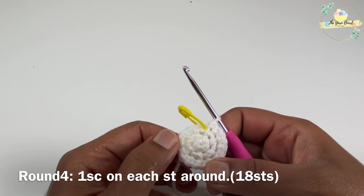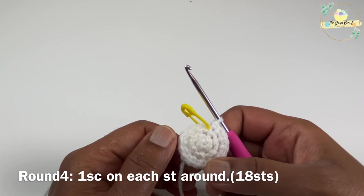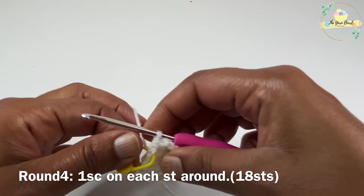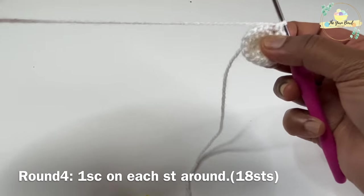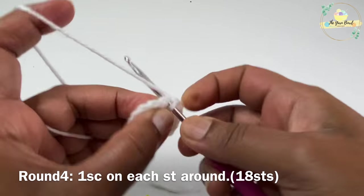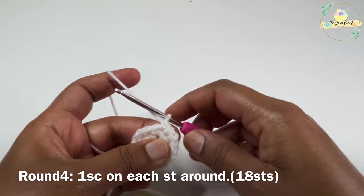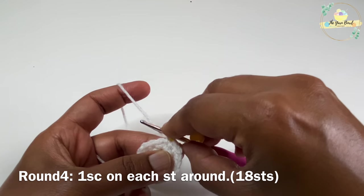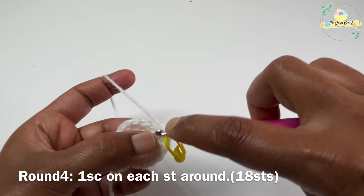Round three is done. Round four is going to be a non-increment round, which means we are not going to do any increase — we are just going to work one single crochet on each stitch around. As always, mark your first stitch using a stitch marker and then continue working one single crochet on each stitch around.